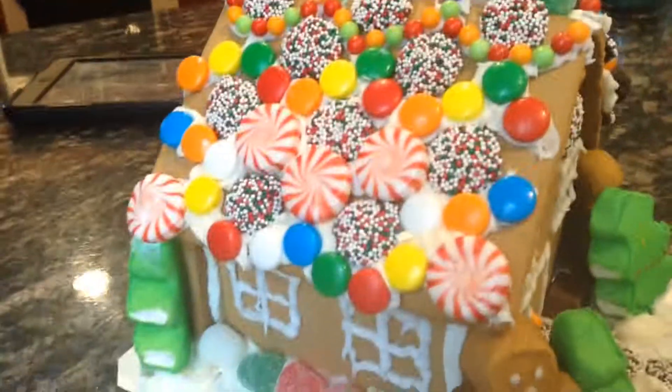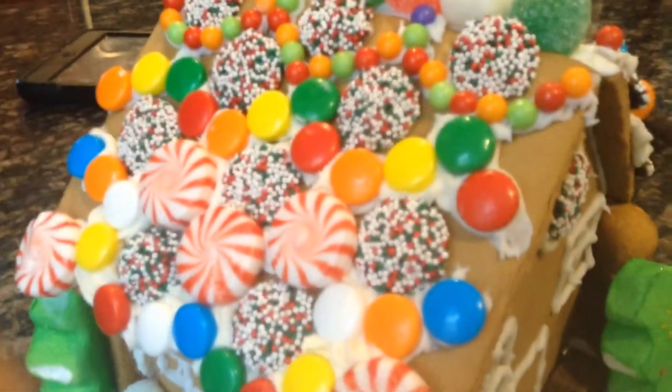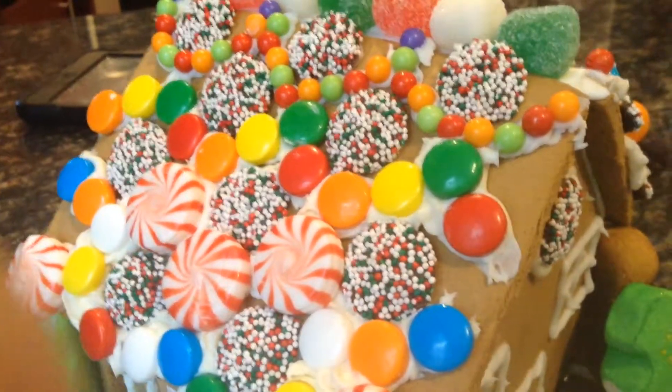It's a sweet Christmas tree house! Same on that side. You have a nice little path there in the front of the house. Then on the side it gets crazy — at the rooftop up here there are some gumdrops going along the top just like that.